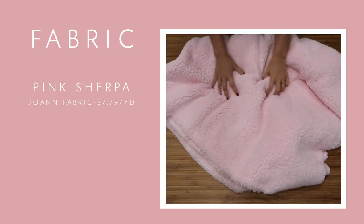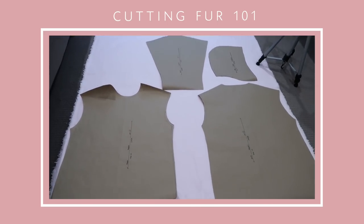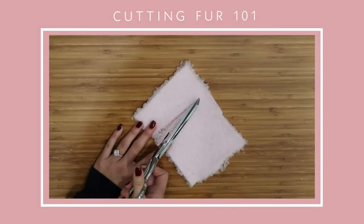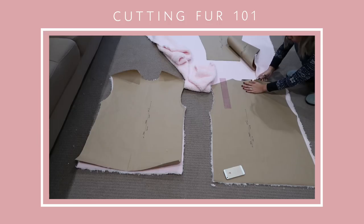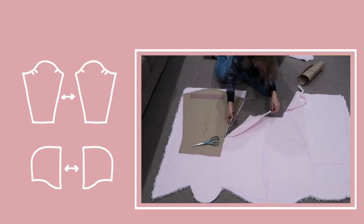I got the pink Sherpa from JoAnn and the polka dot print from Walmart. Lay out all your pattern pieces to make sure there's enough fabric. A good tip on cutting fur is to only snip a little bit at a time with your scissors — that way you're only cutting through the base layer and then you can pull apart the rest. For the pieces you need to cut double of, make sure that they are mirrored.